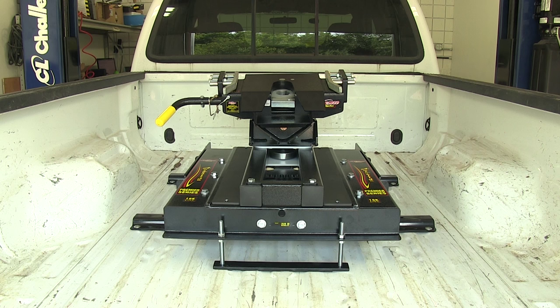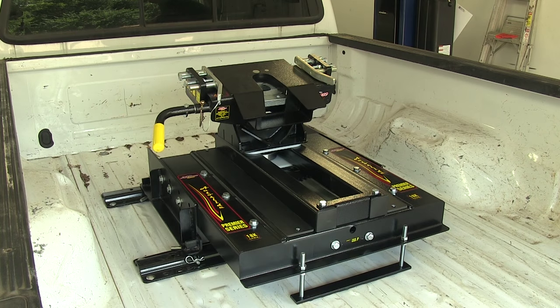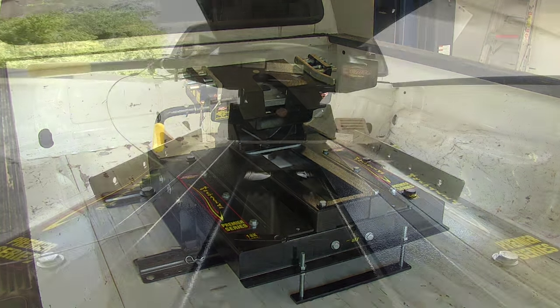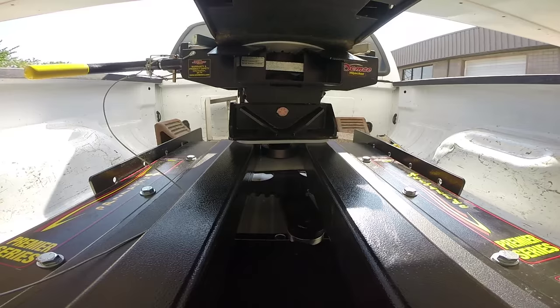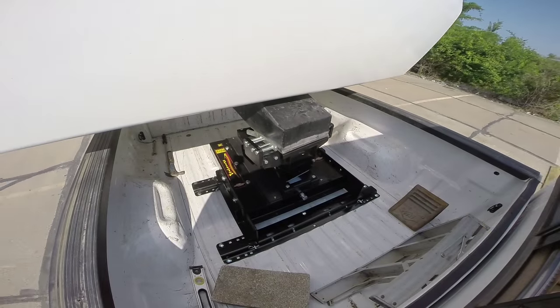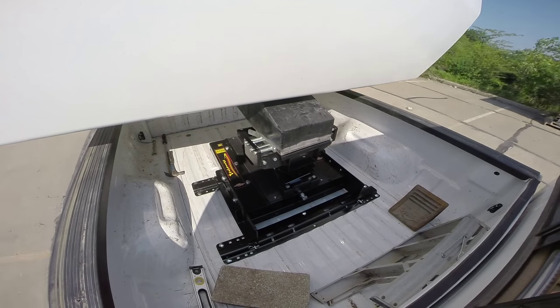We have our Autoslide in a typical application, sitting on a typical set of rails. This Autoslide will work with the major brands of 5th wheel rails out there. It will couple up to your 5th wheel trailer just like any other hitch, with a couple of exceptions. With the 5th wheel clamped in place, that will enable the Autoslide to do its job. It's designed to work with standard pin boxes, 12 inches to 14 inches wide.